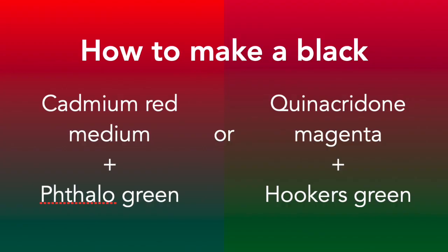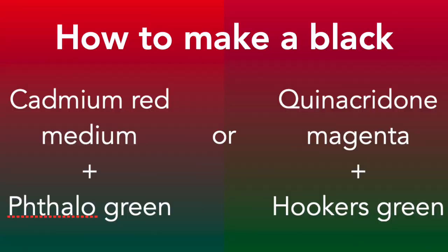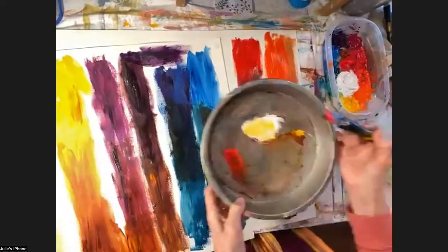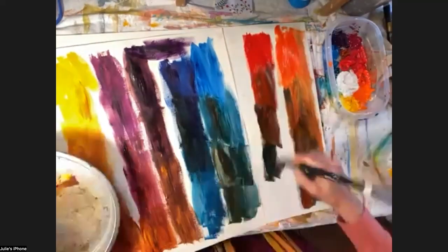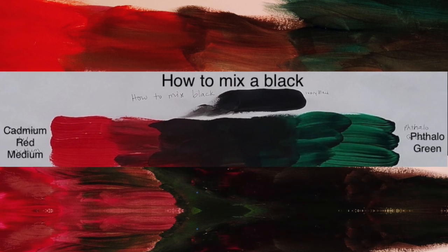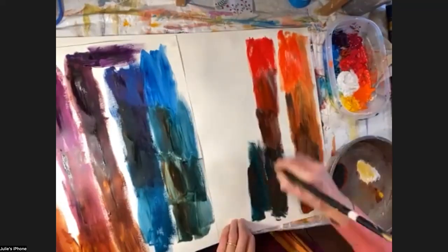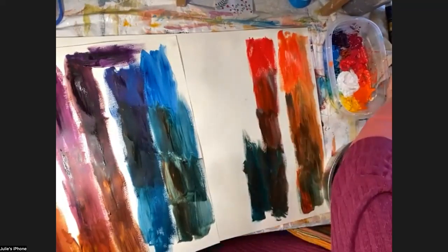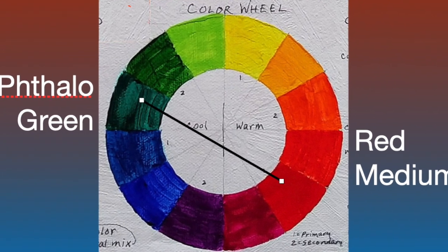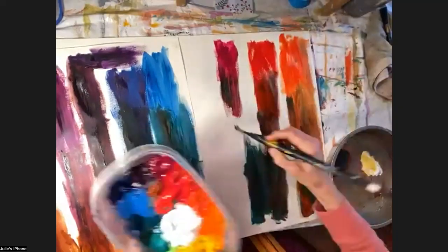Now let's go to how to make a black. We're going to make black a couple of ways. One is to use cadmium red medium with phthalo green. There's our cadmium red medium — now adding just a tiny bit of phthalo green, just a tiny corner. We get kind of a red-black, and working toward a purely neutral black you have to be a little careful about the balance. If you want to go further toward the greens, you can get a beautiful greenish black. You're in control of those blacks. Also, quinacridone magenta and Hooker's green — going around the color wheel just a bit to our magenta and toning it down with Hooker's green can also make a nice black.